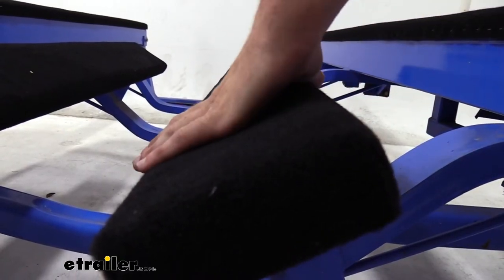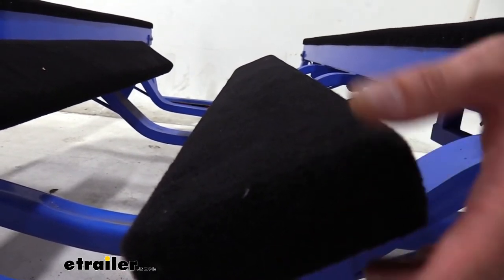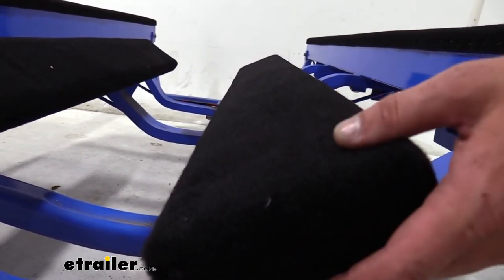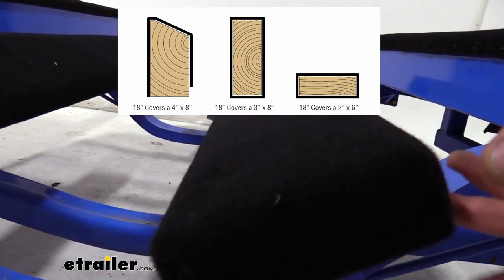With the 18-inch wide material, it can cover 4x8s and 3x8s, as well as 2x6s. You do want to keep in mind that if you're using it with a 4x8, you won't be able to get complete coverage all the way around.